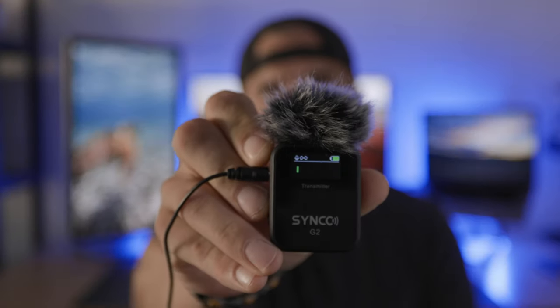I chose to use the lav mic today, but you also can record out of this transmitter. It has a little dead cat and you can record out of that as well.